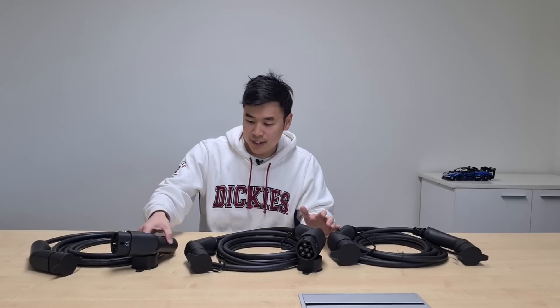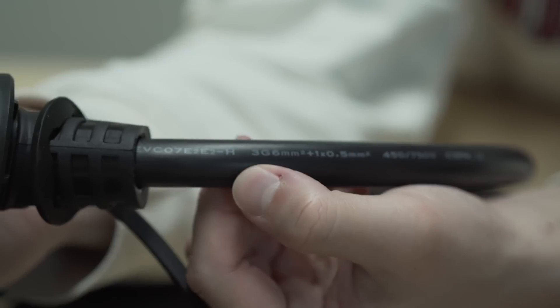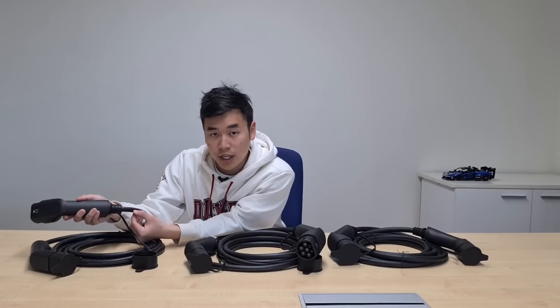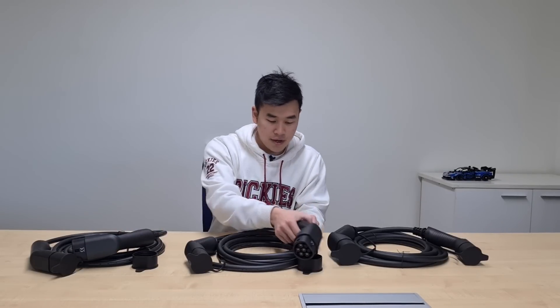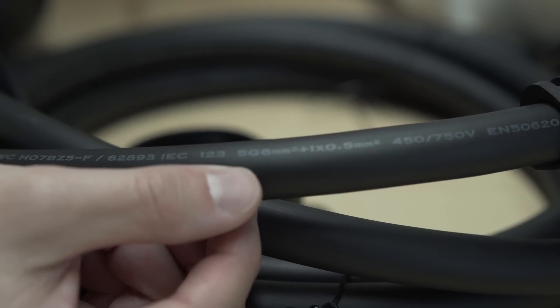Another way you can tell the difference is on the cable itself — there are markings written on it. On the single phase cable you can see it's got 3G, representing the three cores: live, neutral, and earth. Whereas on the three phase cable you can see it's got 5G, meaning it's got five cores.